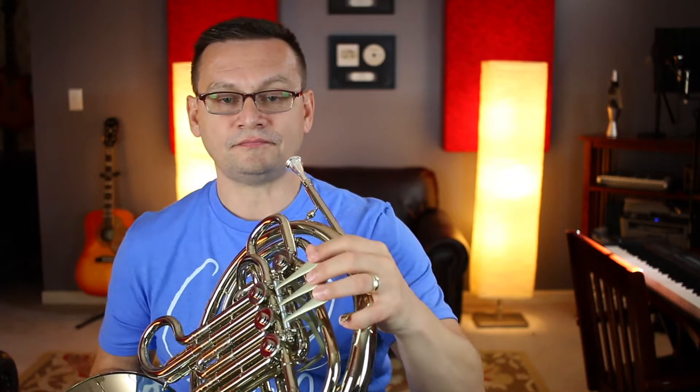Let's practice that with number 70, Easy Eighths. This is in 3/4 time and it has an F sharp — second valve — in our key signature, and an accidental F in each of the first and second endings. I'll count us in with three beats. Ready?